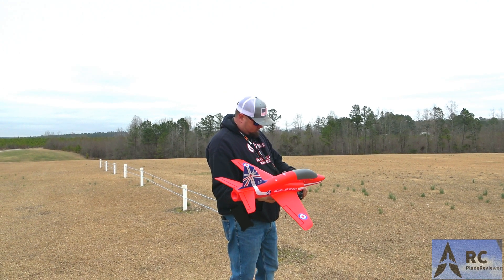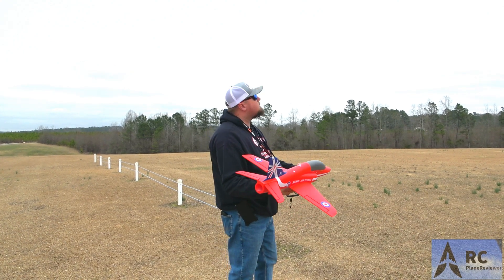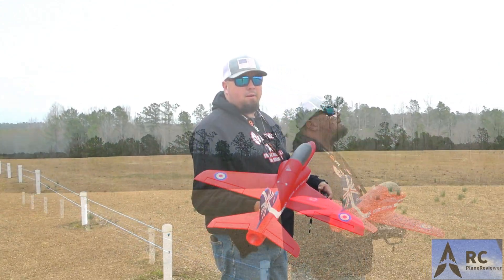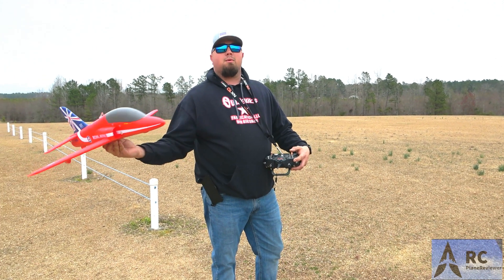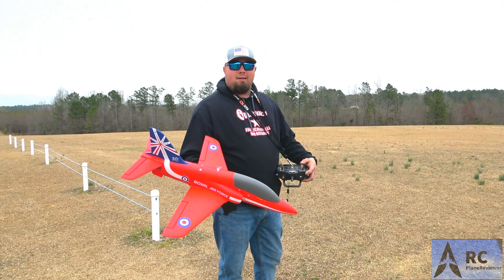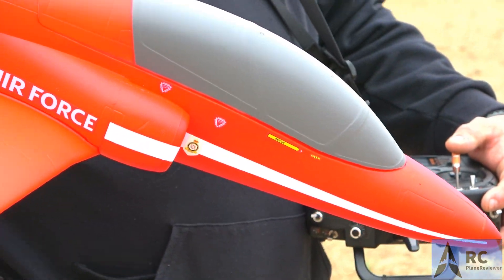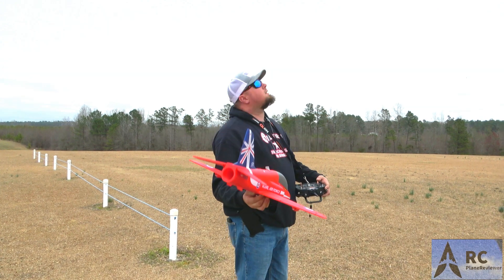Let me give it a couple of down clicks. We ordered this thing two weeks ago live on the channel - we were doing YouTube live and I was like, you know what, let's get one and see what it does. The paint on it, man - it looks really good, super smooth. The thing goes together with four screws and you glue the tail on. Other than that, we're good.